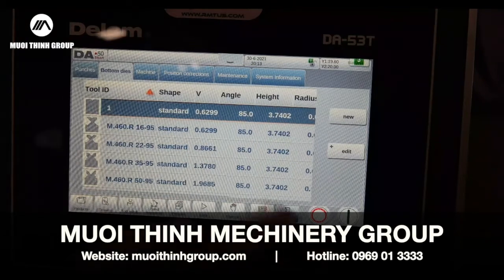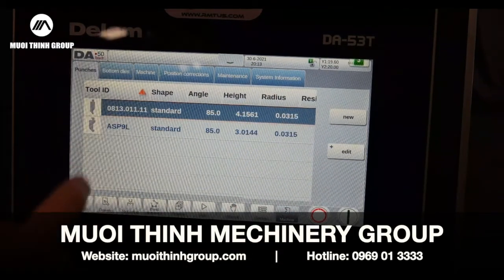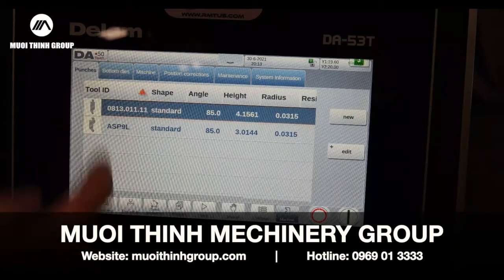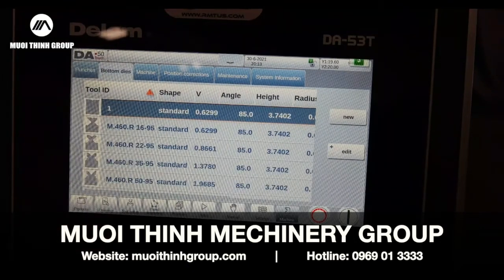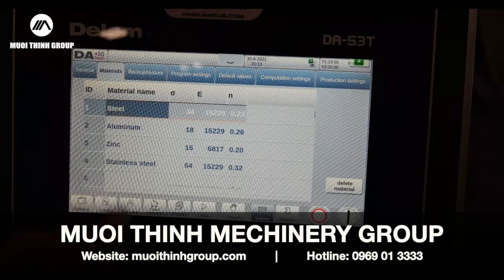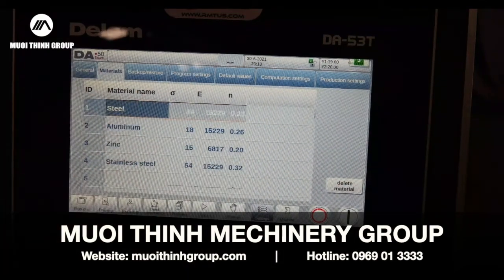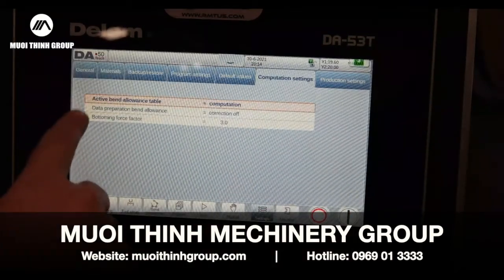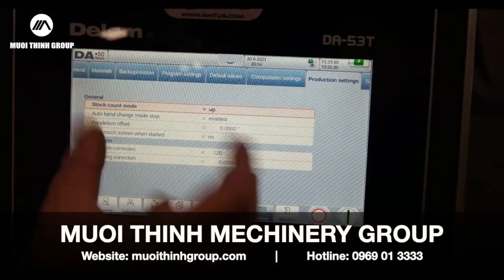Let me go into my material or tooling library. Under machine settings I've got punches, so I can program different punches depending on what I have in my library. I can have 30 punches and 30 dies. Here's my material library and bend allowance table if I want to change it — simple stuff. And you can lock all this too.